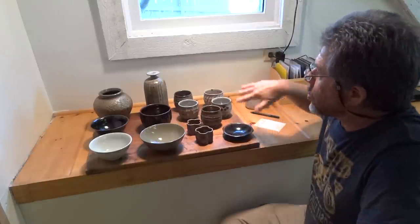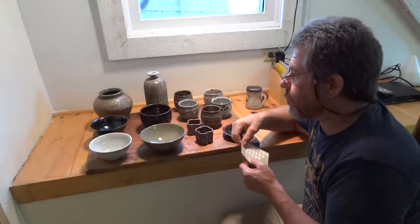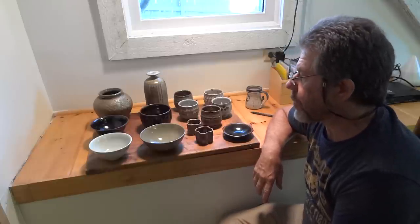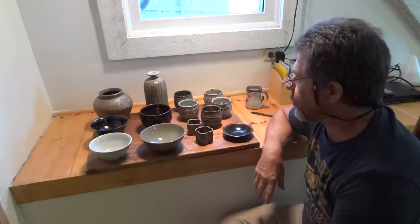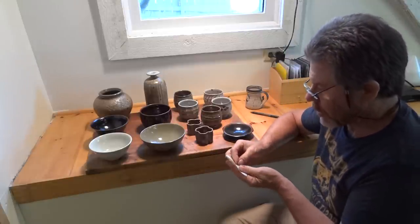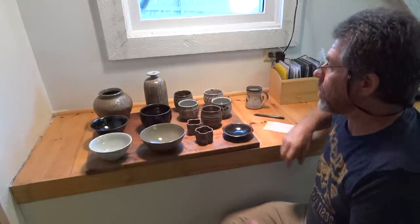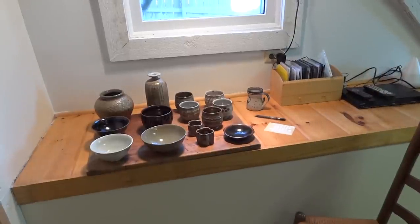What I'm about to do is label these with an index number, then put some prices on a sheet of paper. These all have to be carefully wrapped up, put in a box, and sent across to my brother Johnny — John Leach at Muchelney Pottery. He's also participating; he told me to send the pots to him and he would take them.